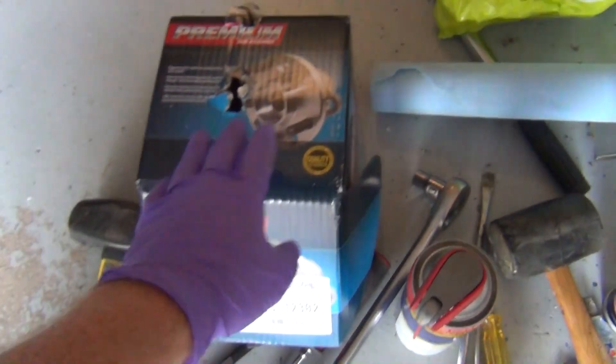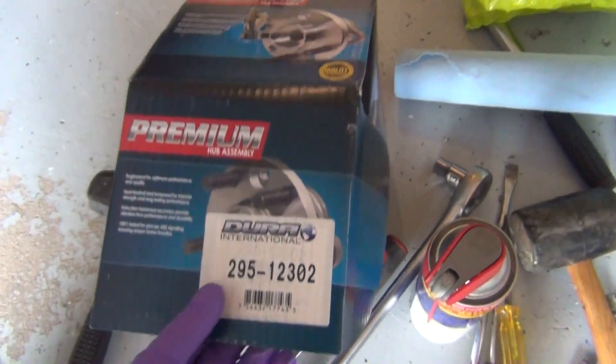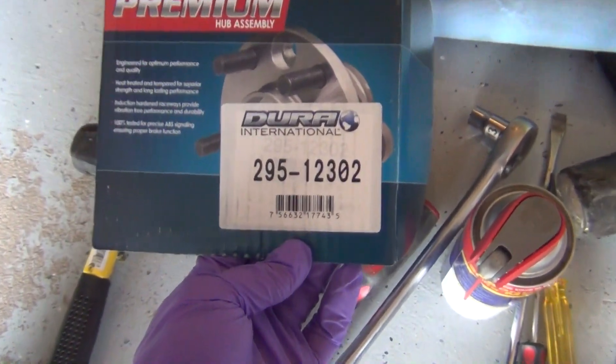Let's take a look at the hub — the bearing. It's called a Premium Hub Assembly. This is the one I got; I got it on Amazon.